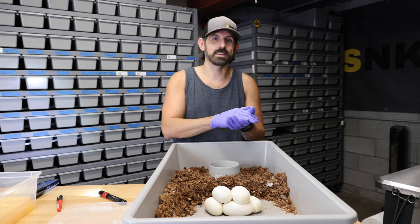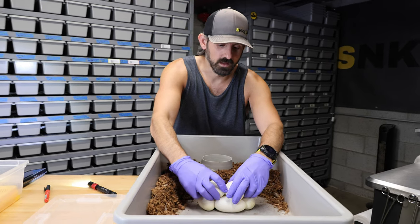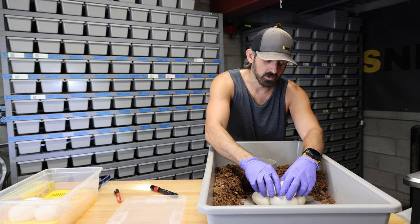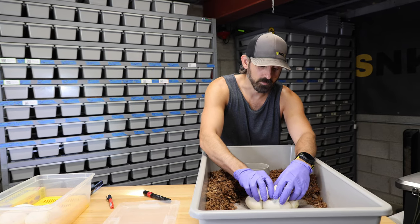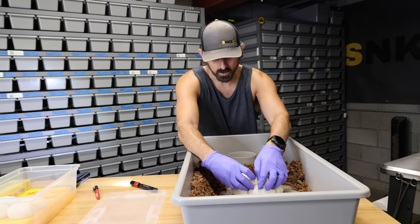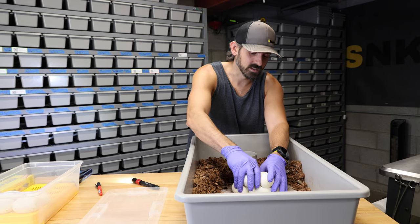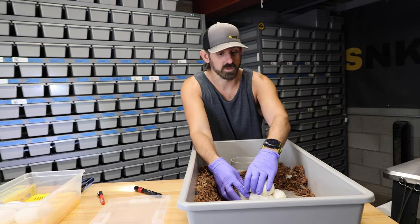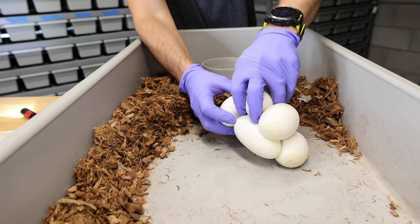Everything in this specific clutch is going to be pastel — either a pastel pied or a pastel clown pied, those are the only two things I can get at the very worst. Then I also have leopard, orange dream, and possible yellow belly in the mix from the dad, so I could be hitting three or four gene clown pieds. With the other clutch, I could be producing super leopard clown pieds, which I don't think I've seen before. Maybe it creates something neat in a clown pied — I've yet to see that.